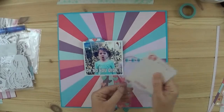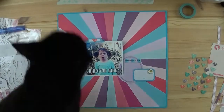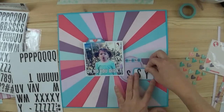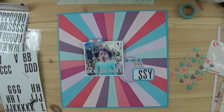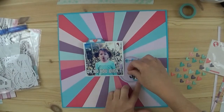Let's get to my layout. I am using some older papers — these are from Freckle Fawn, a 12 by 12 paper. I love this starburst paper; it's very 'shouty.' This picture is of one of my great nieces. My niece had put it on her Instagram with the words 'Oh no you didn't,' because these girls are pretty sassy — and that's what I'm going to title this: Sassy.